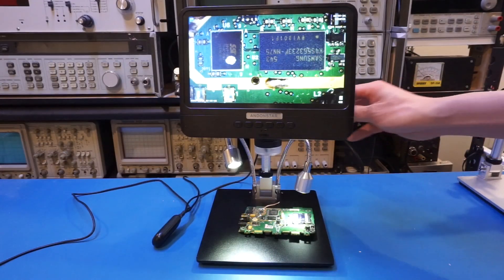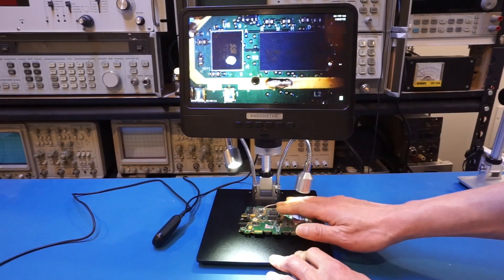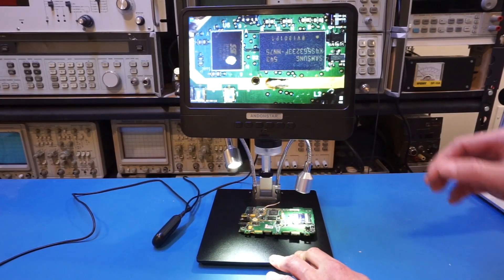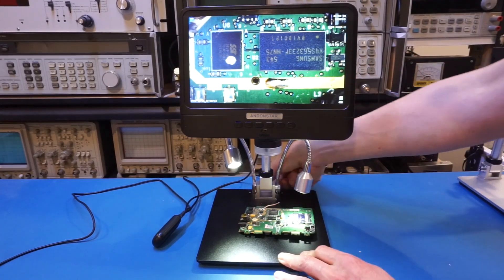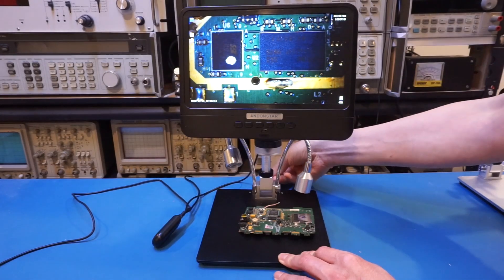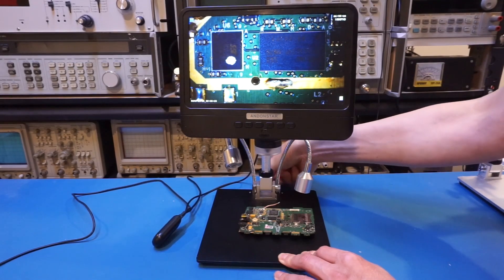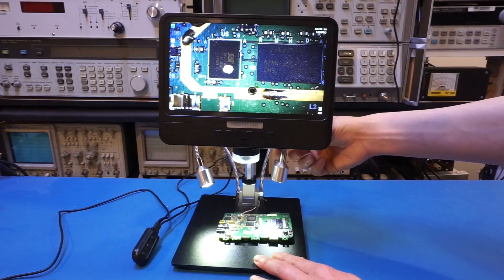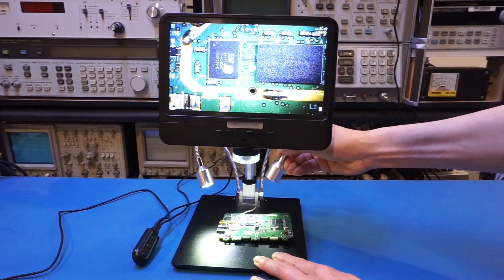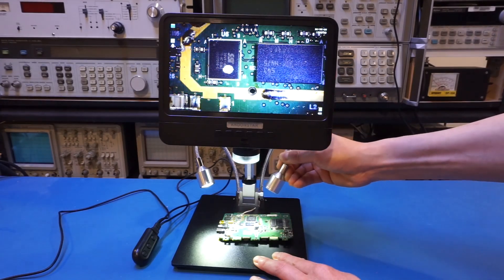The inclusion of the gooseneck lights is certainly very helpful, as sometimes the markings on chips are not readily visible. For example, if I turn off the lights, you can't really see the markings clearly. So that is a very handy feature when you're trying to identify chips on a board. You can also fine-tune the angles to get a clearer picture depending on what you're looking at.